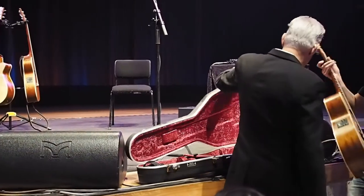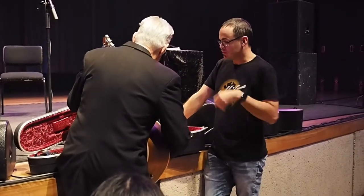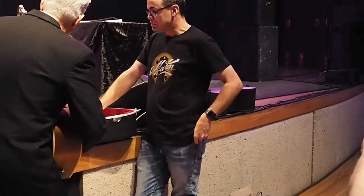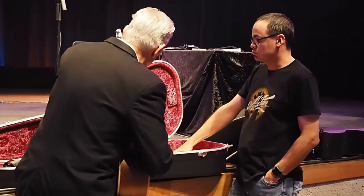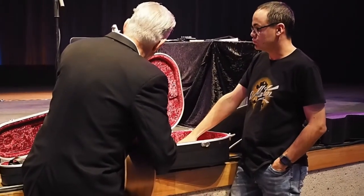Oh, this is Michael. Thank you, sir. Yeah, it's really nice. It's a nice slice. Yeah. Thanks for being back.